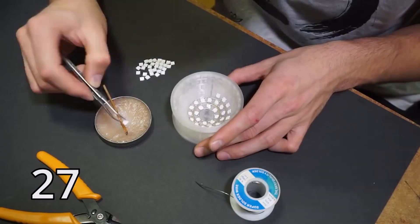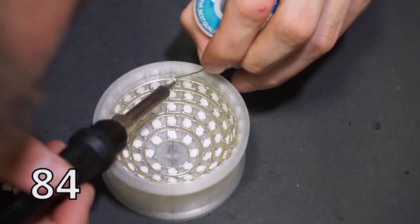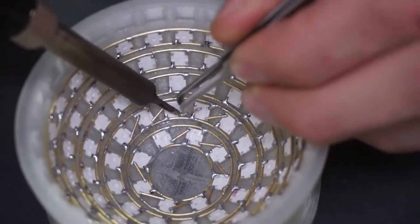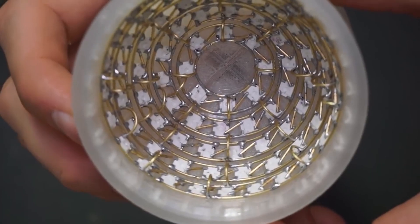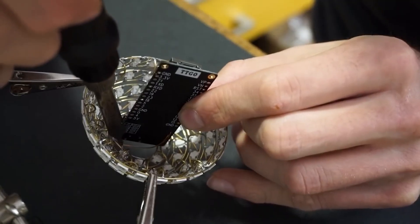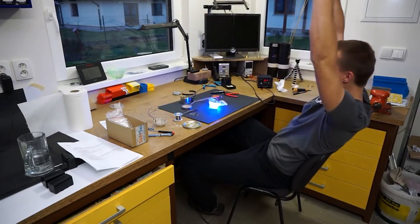It's painstaking work, especially when you consider that you can't let your soldering iron linger too long without burning the LED or the plastic jig that's holding everything together. Things get really crazy when he hand solders the data pins between each LED using small sections of brass wire — the jig doesn't help him with that — and there are 194 LEDs in this design. But when he puts it all together, driven by an ESP32 board and a battery pack in the middle, the results look stunning. You can find the instructions, code, template, and files for the 3D printing jig all on Jiri's Instructable.